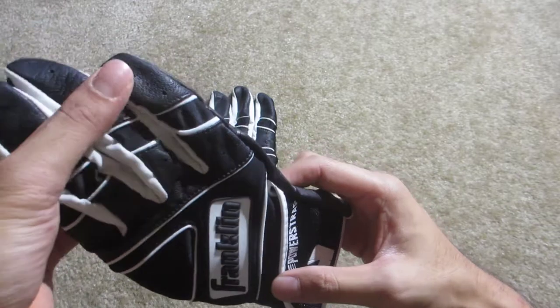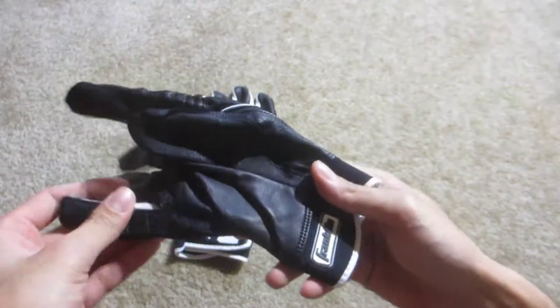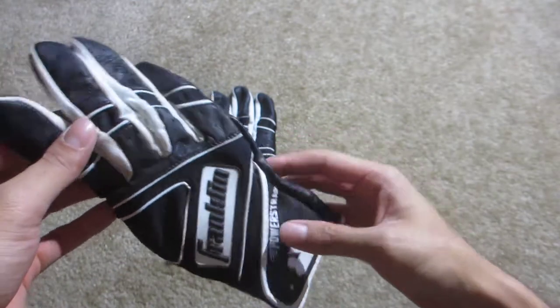The feeling on the back of the hand is not as smooth as I'd like, but it doesn't really matter that much at the end of the day — it's just something that I can kind of feel.